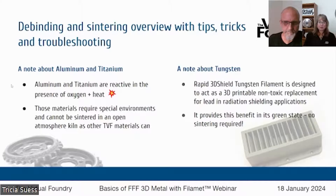Lots of people asked about aluminum in the registration forms. Aluminum and titanium are different — they are reactive in the presence of oxygen and heat, which is no bueno. So you're not going to be able to sinter those in standard kiln equipment like we've been talking about. They both require specialized kiln environments in order to do that processing correctly.